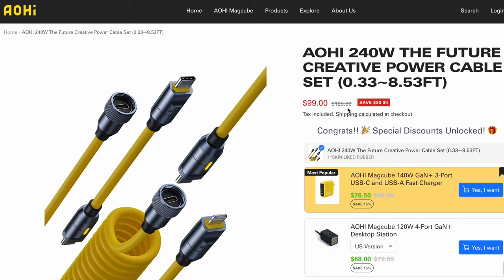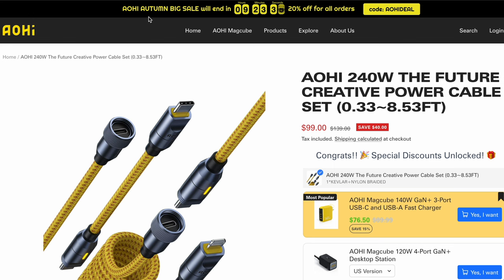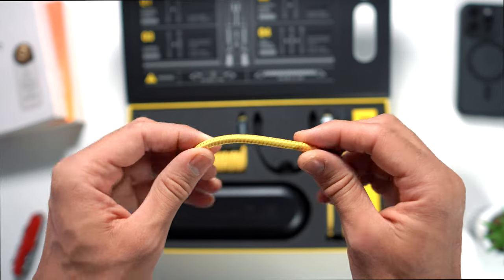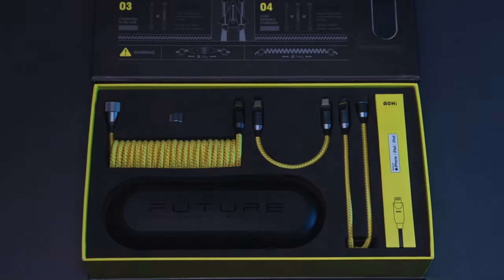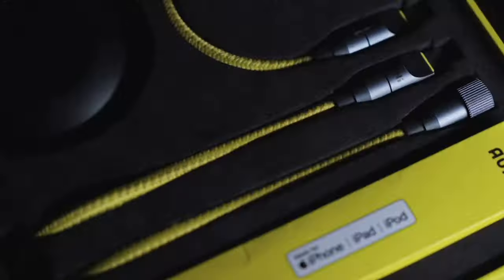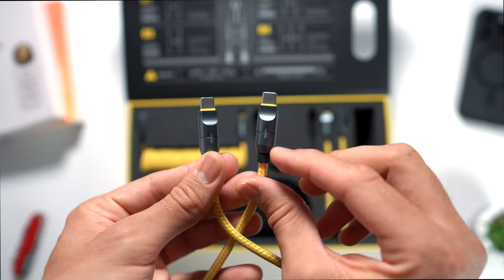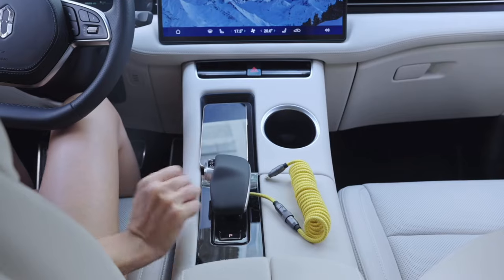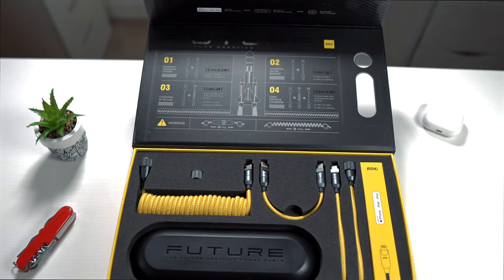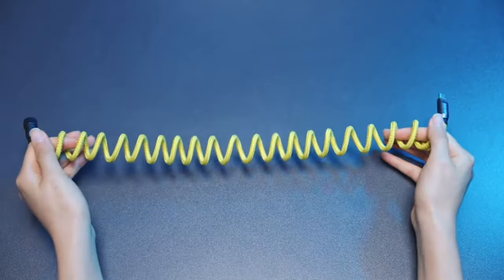Lastly, the price — the rubber cable set is $129 while the nylon braided set is $139. There are also occasions where Aohi offers seasonal discounts of 10 to 20% off, so do look out for those. Yes the cable set is pricey, but these cables feel premium due to exceptional build quality and are built to last. There's also an 18-month warranty provided. The appearance is unique with the gorgeous yellow colorway, and the flexibility to customize the cable length is something we haven't seen before. The tri-color light indicator is a great addition, the inclusion of both USB-C and Lightning cables covers new and old iPhones, and the 240-watt charging capacity ensures super fast charging for all your current and future tech devices. So is this the ultimate cable set for all your devices? Absolutely.